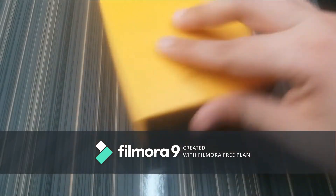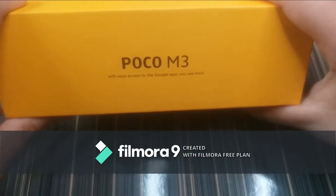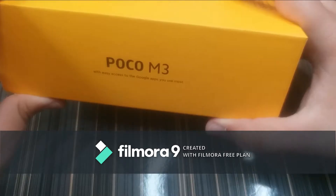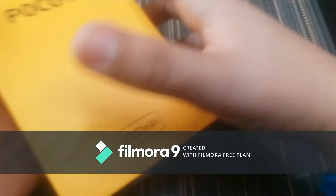On the side of the box we have its name again, and right below it is written 'with easy access to the Google apps you use most.'